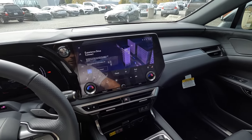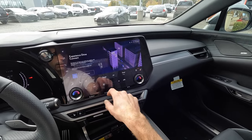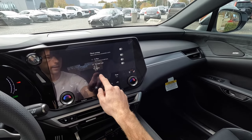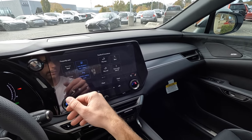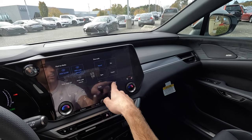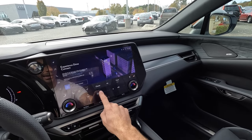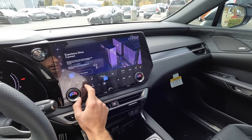Underneath that, still within the screen, you have heated and ventilated seat controls, heated steering wheel control, and quick access to climate settings. There are frequently used convenience and drive modes to scroll through quickly, and you can adjust front and rear climates. Fan speed and temperature dials are also within the screen.